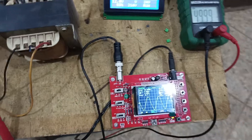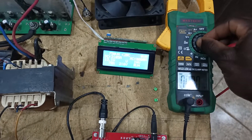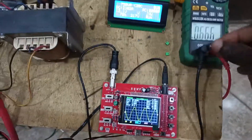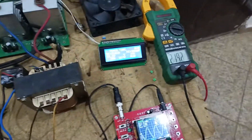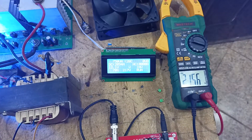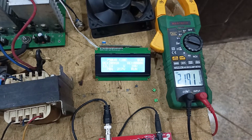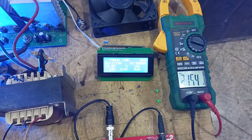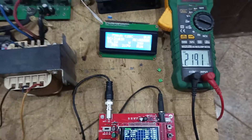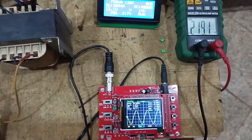Let's look at the voltage now. The voltage is reading 216, 215, 219 — fluctuating around 215 to 219 volts. I think the regulation starts at 210 volts, so that's 210 plus or minus 5 volts, which is acceptable.